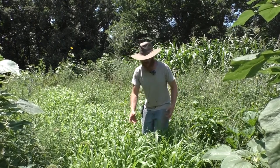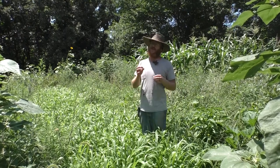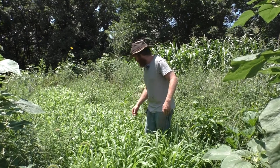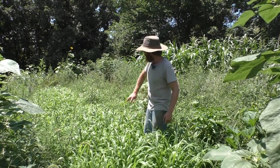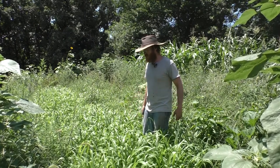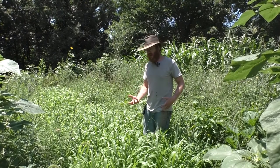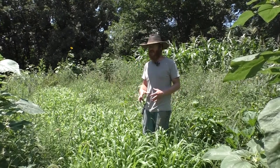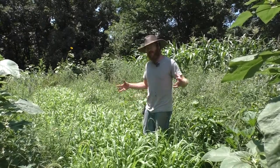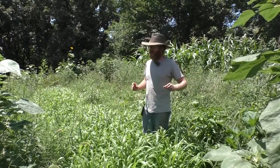I can come back and kill this off now, or I could wait until the buckwheat goes to flower. Buckwheat can become kind of invasive if you let it go to seed — I don't suggest letting it go to seed unless you're harvesting it for flower. What we'll do is mow-kill this and come in and plant some really good fall crops. This incorporates a whole bunch of phosphorus, a decent amount of nitrogen, and a whole bunch of carbon, helping retain moisture while feeding all our microbes.